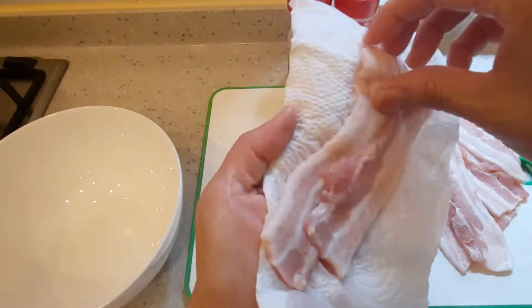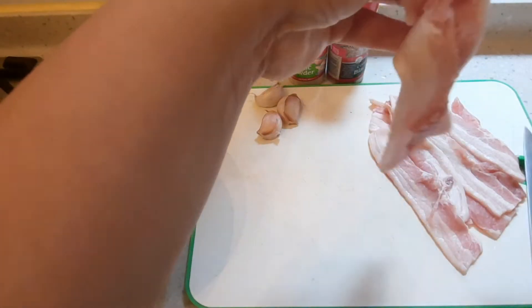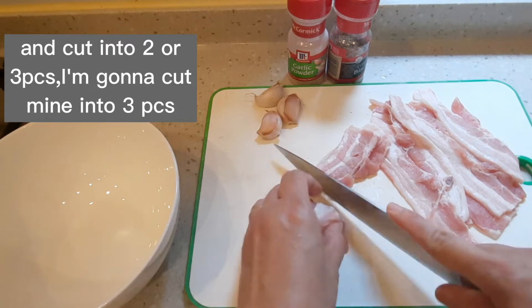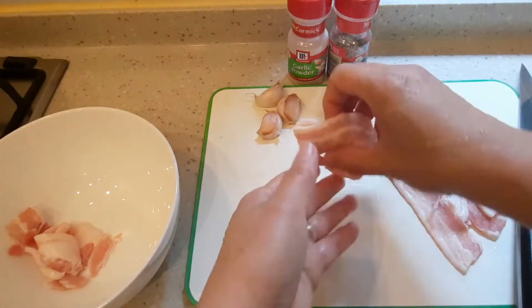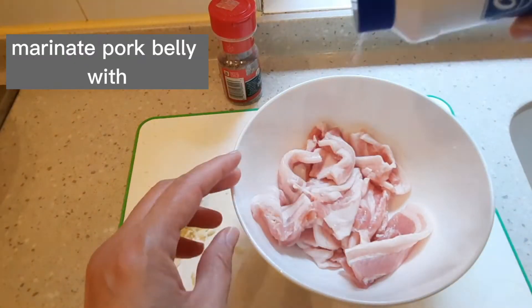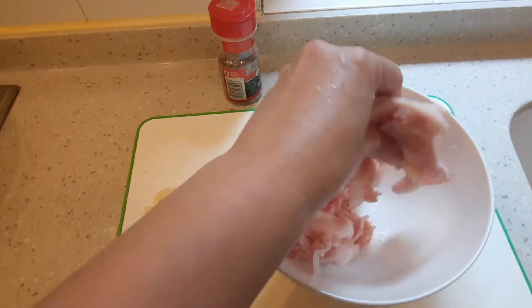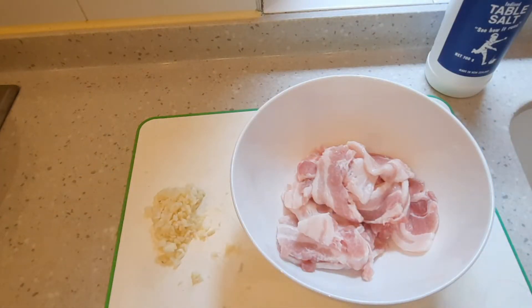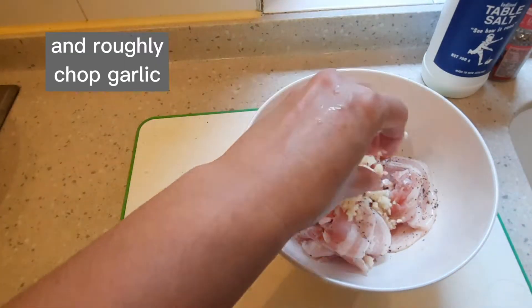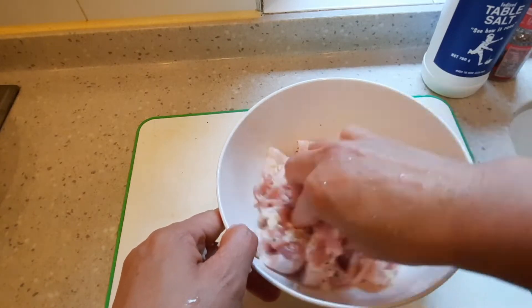Nahugasan ko na and then na-dry yung aking pork belly bago ko i-marinate. I-cut nyo lang to into 3 or 2 — pero i-cut ko siya into 2 para medyo mahaba yung aking pork belly. Okay, nacut ko ng lahat. Then marinate lang ng salt, ground black pepper, and roughly chopped garlic. Haloyin lang and then marinate for 5 to 10 minutes.